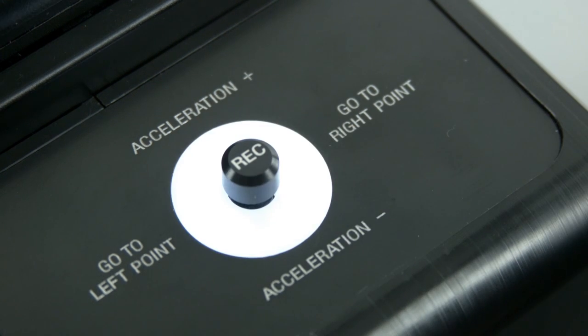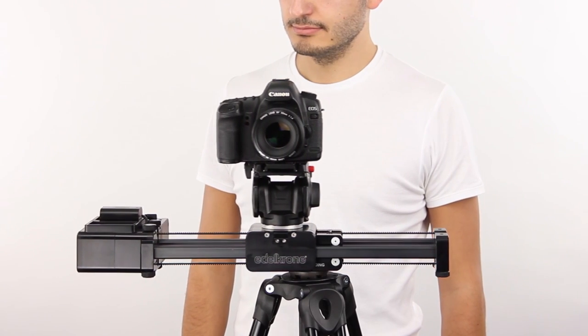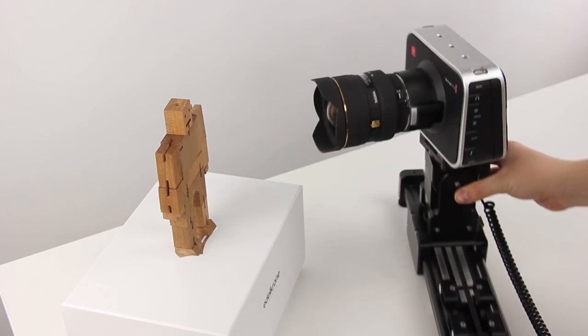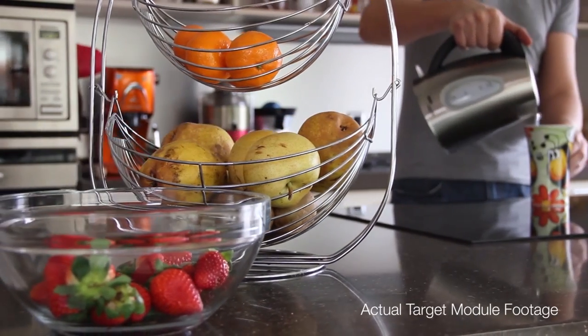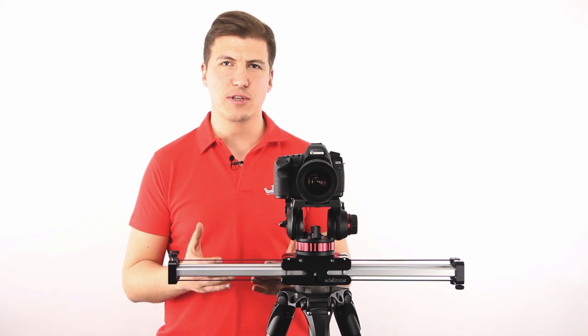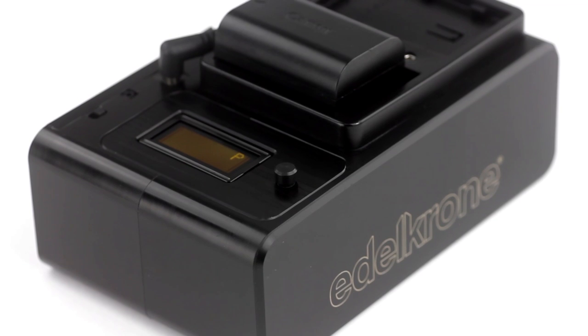With the Wizard Motion Controller, you record your sliding action and repeat them back smoothly. With the Target Module, you can lock your camera on the target and achieve curved shots easily. And in this video, we are introducing our third motion control module for the Slider Plus, and it's called the Craft Module.